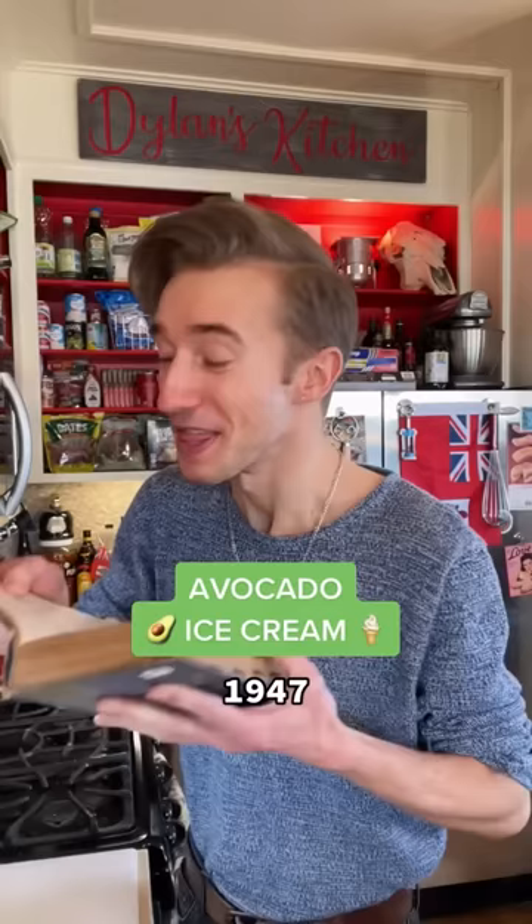Avocado ice cream from 1947. This is fascinating because it seems chronologically wrong to find this in a 1940s cookbook, which means it must be pretty special, or that time-traveling keto-athleisure influencers exist — people who follow strange concepts like exercise.